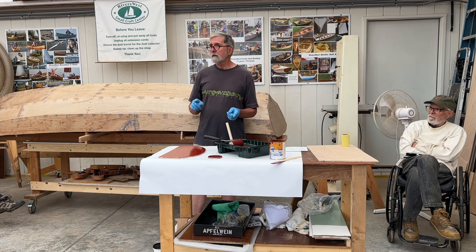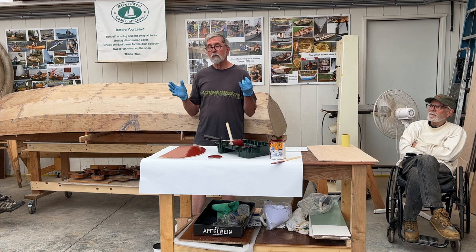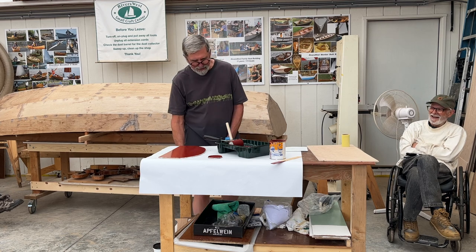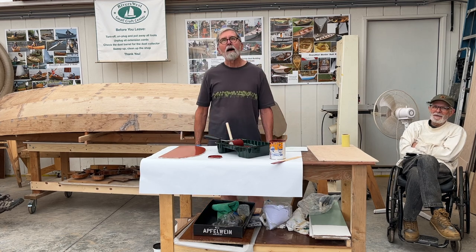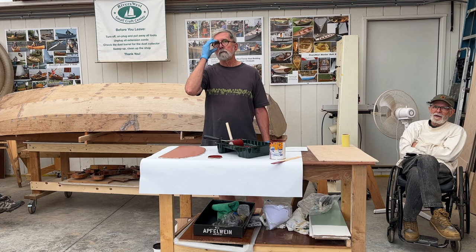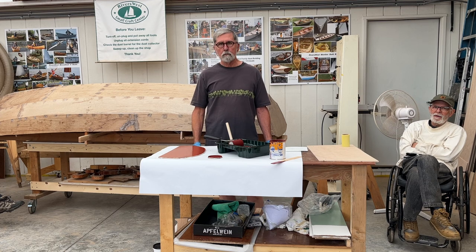The beauty of this is that by the time you get to your third coat, your third coat will be nearly perfect because you've had all this experience building up.